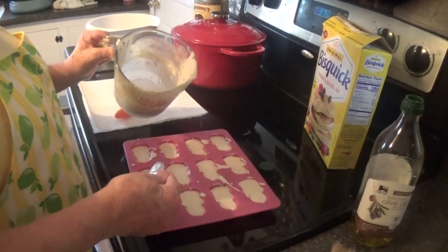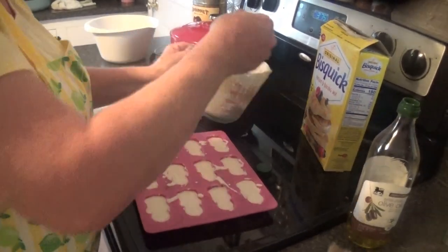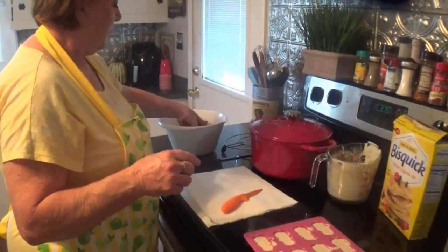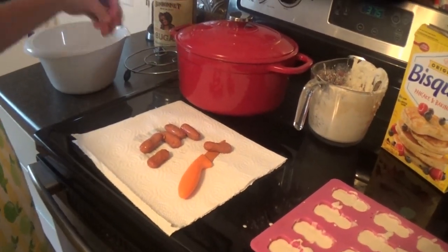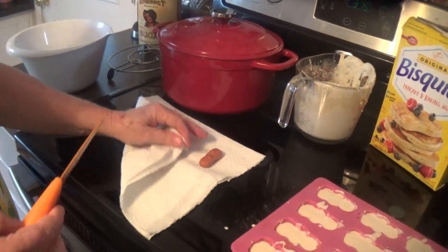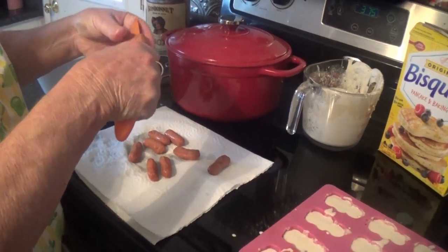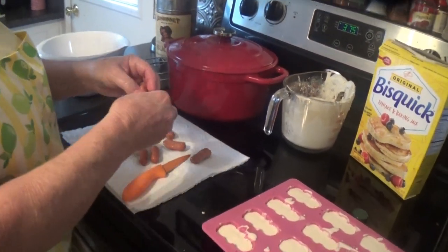Make sure you get enough in each one of them because you want a good mold. Now I've got these little smokies — I've had them sitting in water, and I'm gonna put them on a paper towel to dry them a little bit. Then I'm just gonna split them in half because they're a little bit big and bulky to put down in the mold just as they are.